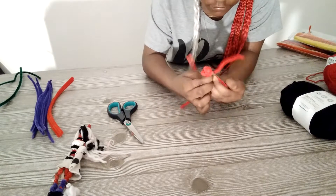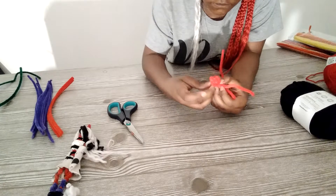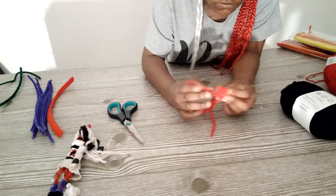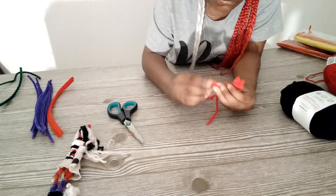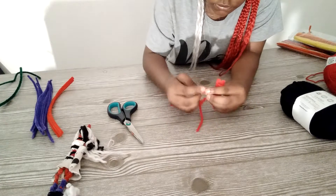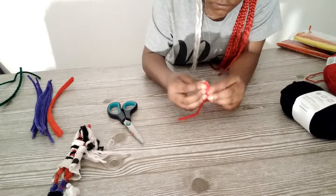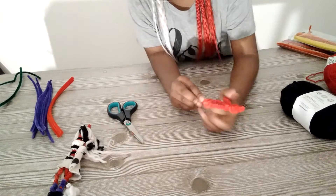Tighten it with your hand, and try not to prick yourself. And we're finished with this part.